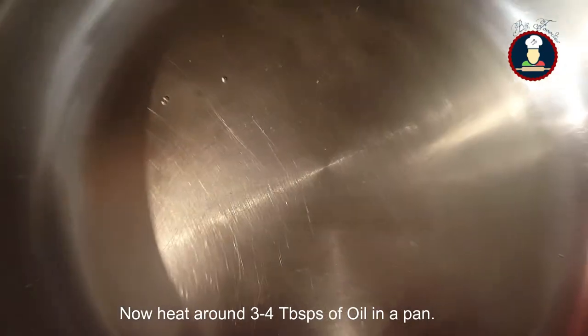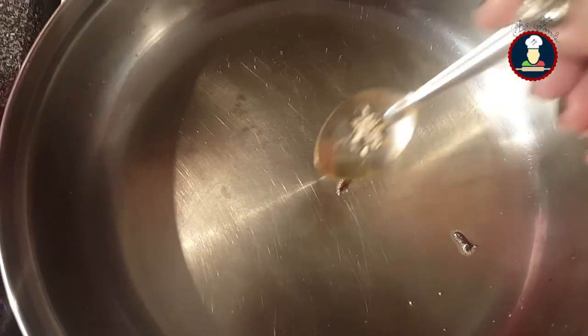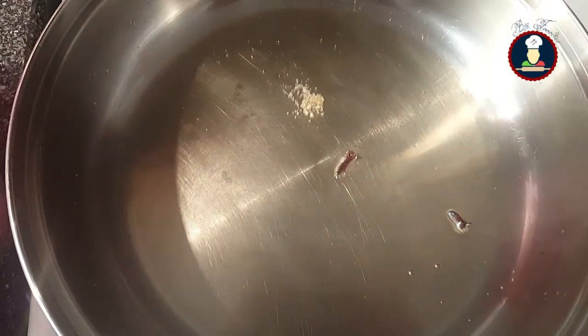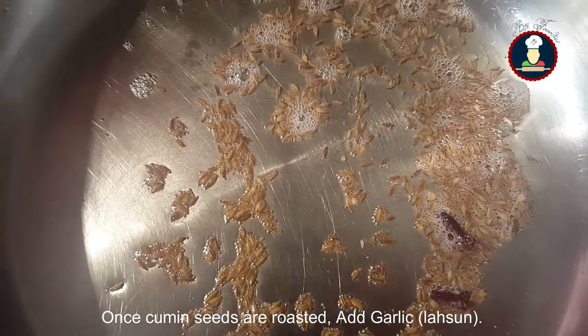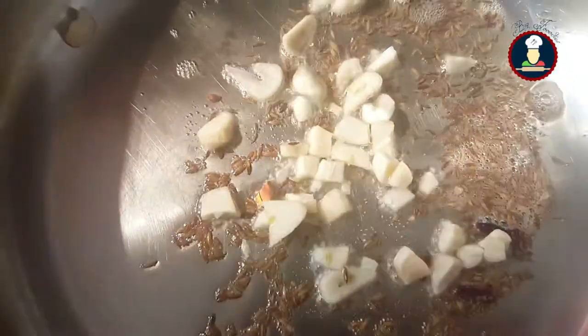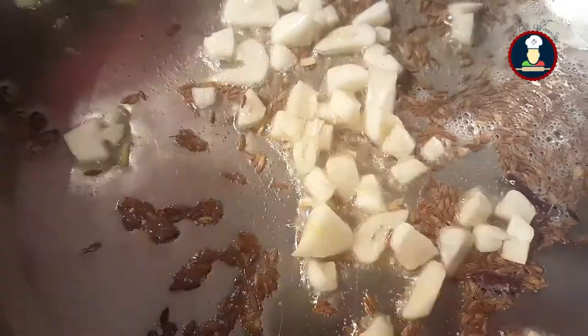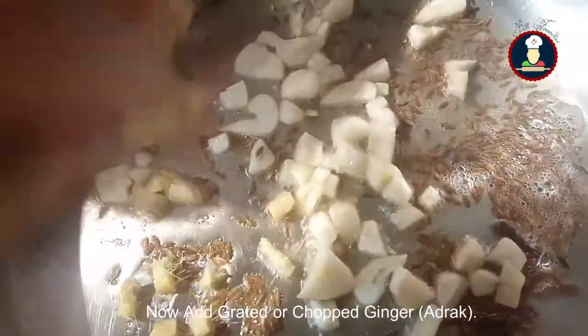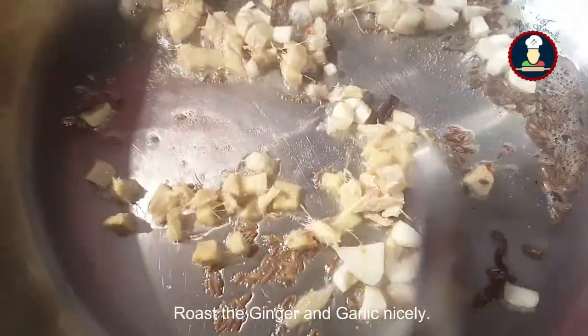Now we have to heat around 3 to 4 tablespoons of oil in a pan and put 2 cloves in it, a pinch of asafoetida, and 1 teaspoon of cumin seeds. Once the cumin seeds are roasted, put some garlic and roast until it is brown. Now put some ginger — we have chopped ginger into fine pieces — and roast the ginger with the garlic.